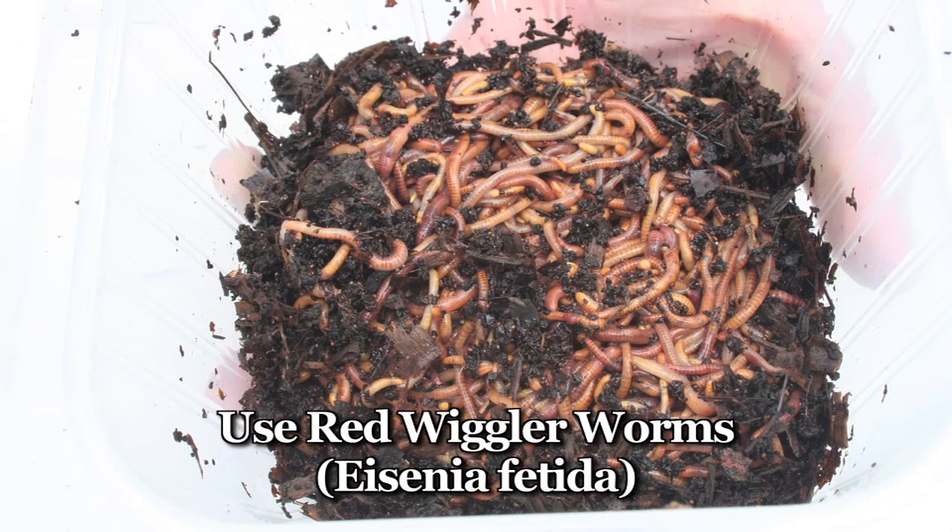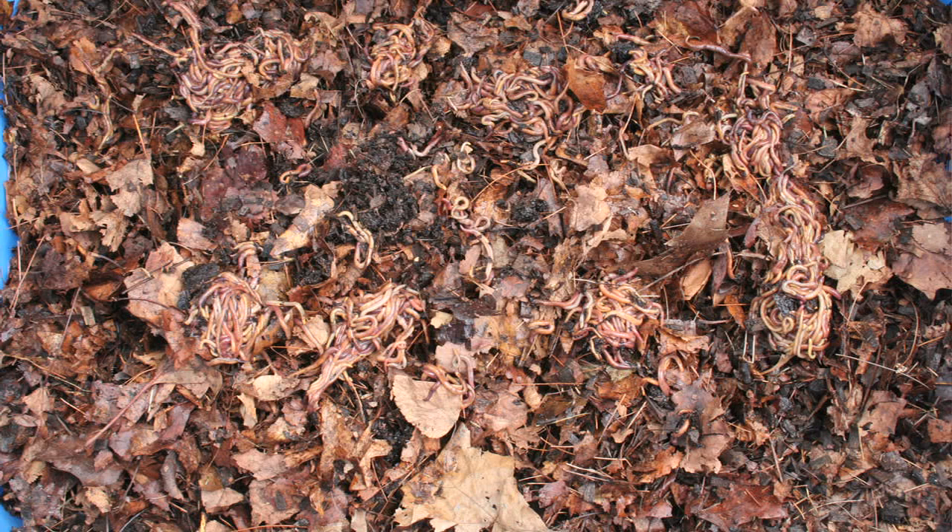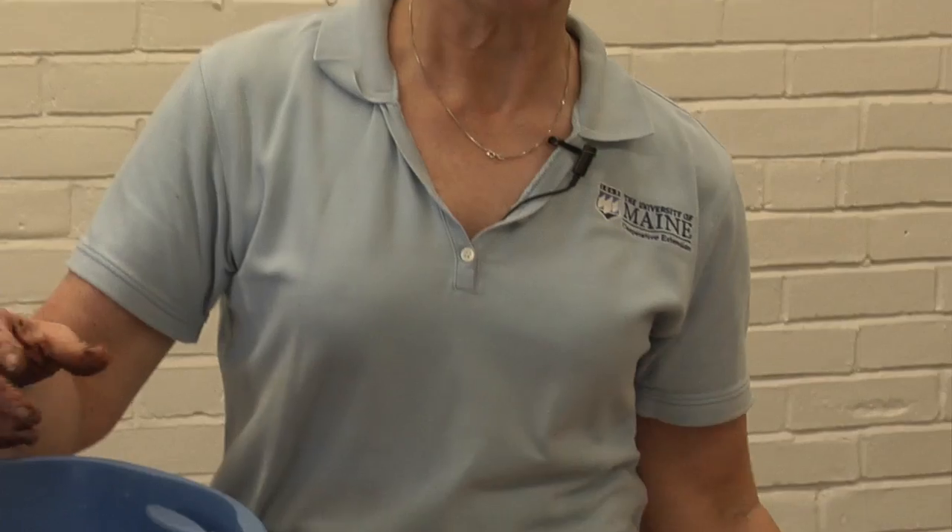The type of worms that you need for worm composting or vermiculture are called red wigglers, or Eisenia fetida. They're much smaller than earthworms and they reproduce really well in captivity. They process a lot of organic matter and they don't mind being disturbed. Don't try to do this with the large earthworms that you find in your garden. Those worms need to burrow very deeply in the cool soil and they do not survive when kept in a container.